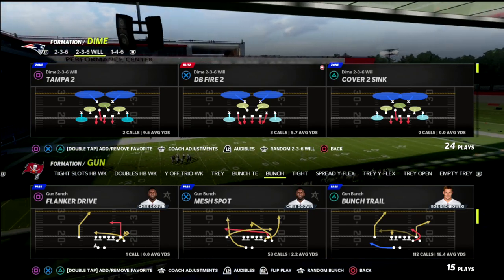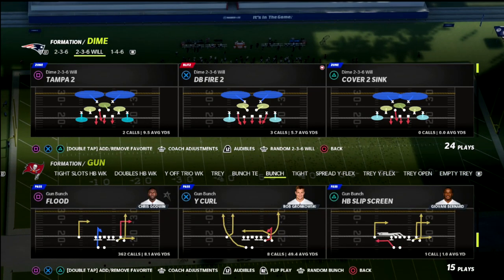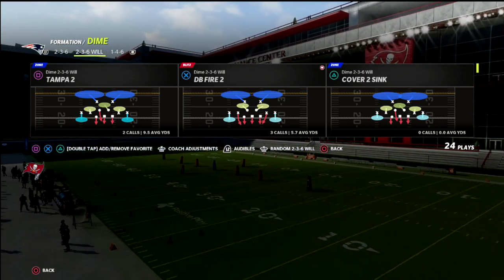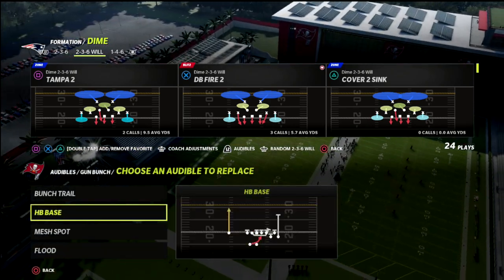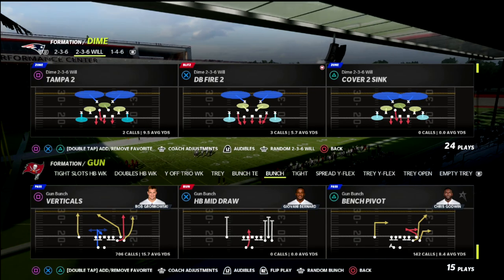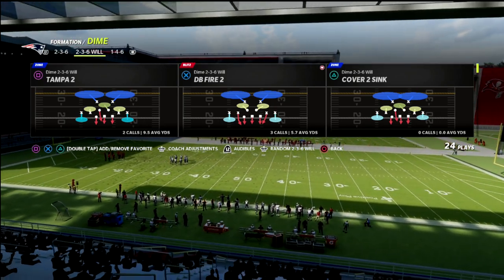I haven't talked a ton about the Dime 236 Will, but I wanted to do a quick breakdown. It's a really simple blitz — it was ran in the Madden Bowl. This is a really good blitz that does a lot of helpful things for your defense. It blitzes, but importantly it also contains the quarterback well. It's a very good contain-style defense, something to help with the escape artist, and I think personally this is one of the better blitzes in the game for bunch or any compression set.